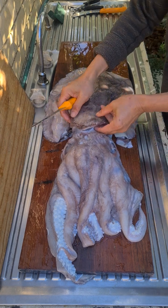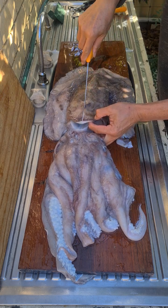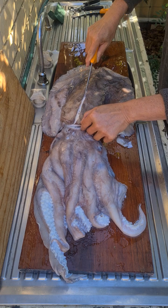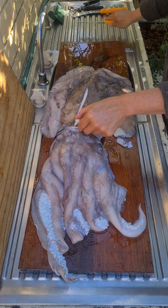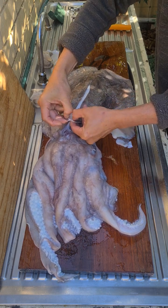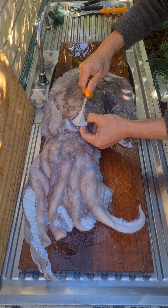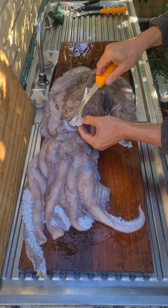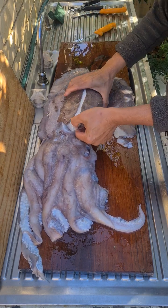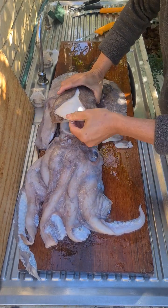This cuttlefish still has the cuttlebone, so I normally cut from the top. I'm going to peel back and expose the cuttlebone. Once you've exposed the cuttlebone, you can usually peel it — peel the cuttlebone out, like so.